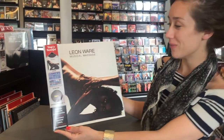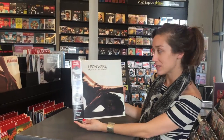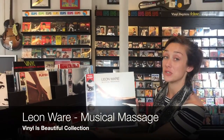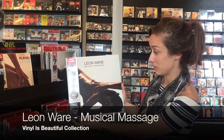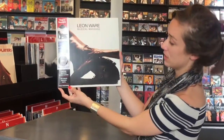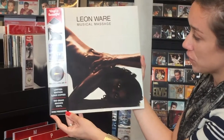Hi, my name is Kezia. Welcome to the Culture Factory boutique here in Paris. I'm doing the unboxing today of Leon Ware's Musical Massage. It's part of our Vinyl is Beautiful limited edition release series. This one is one of 2,000 copies and there's only been one pressing.